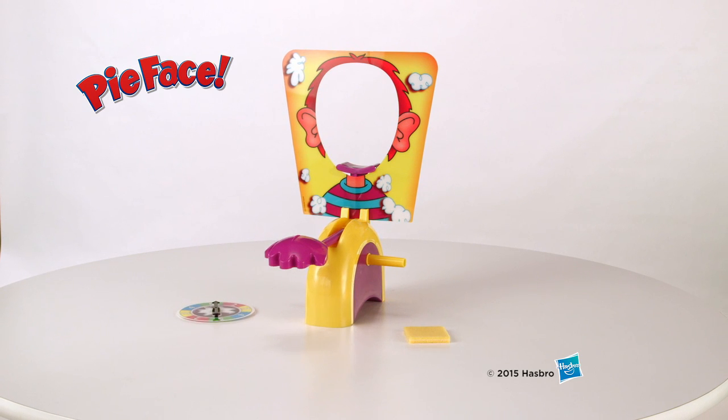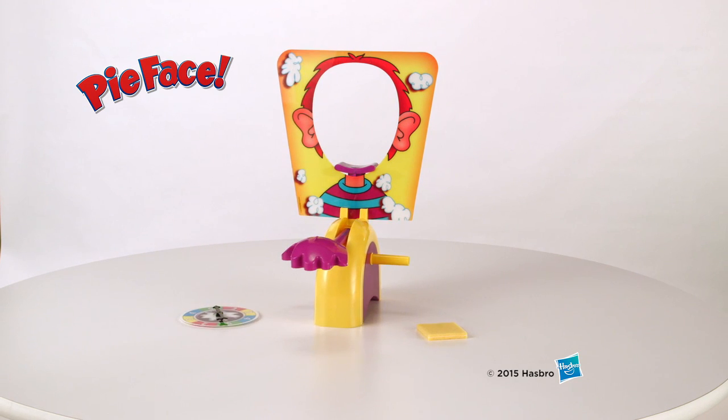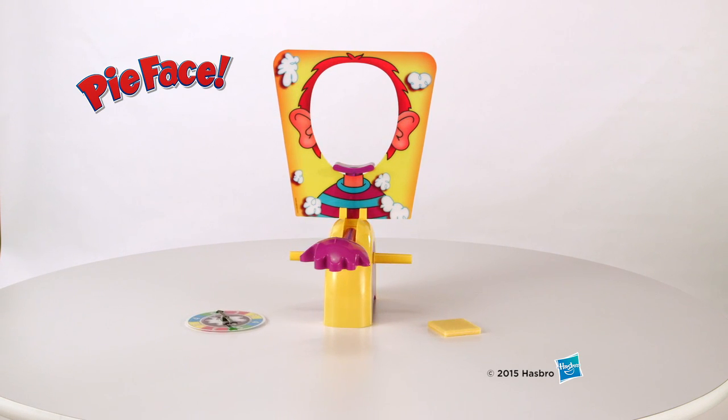Whipped topping is not included. Adult assembly is required. The Pie Face Game, from Hasbro.